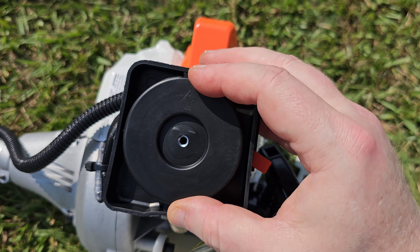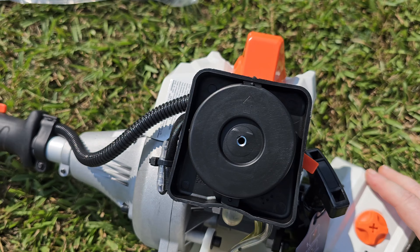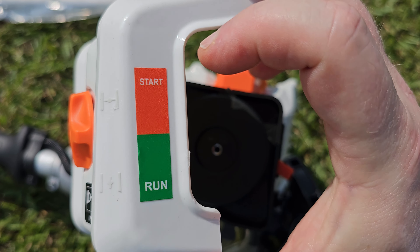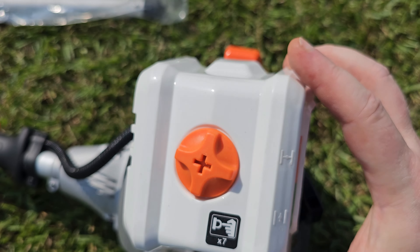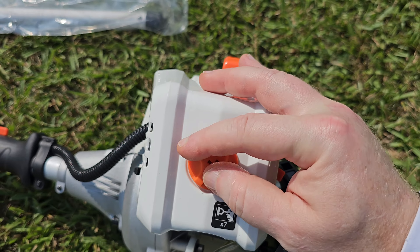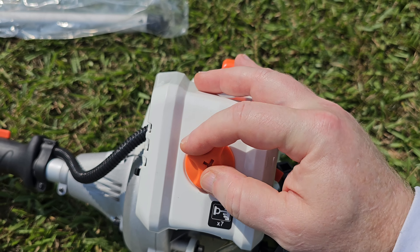Definitely clean that air cleaner at every opportunity. There's your choke and your run switch. We'll put this back on there and continue with the tour.